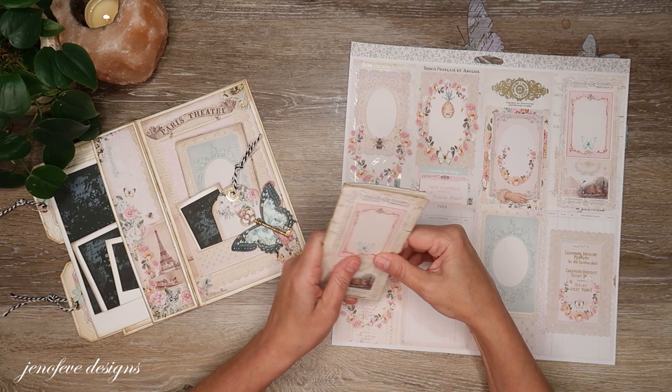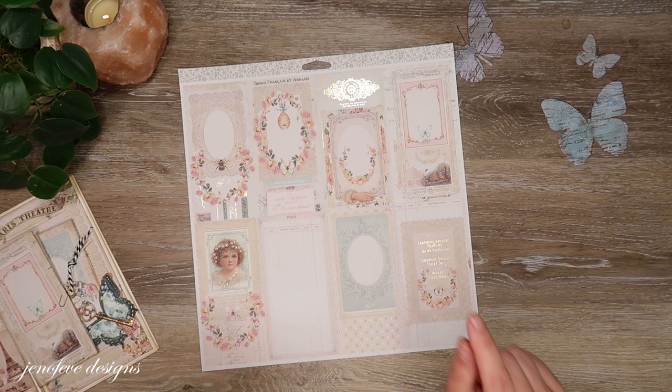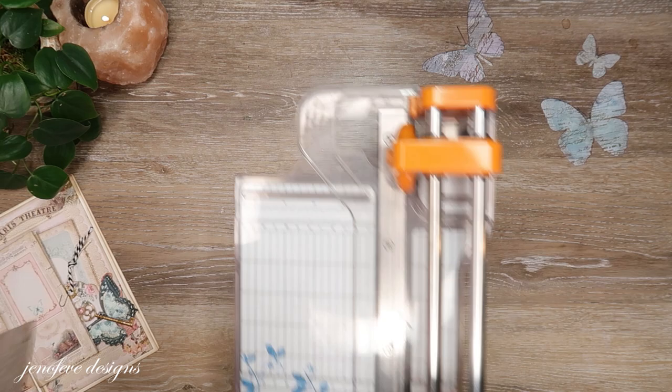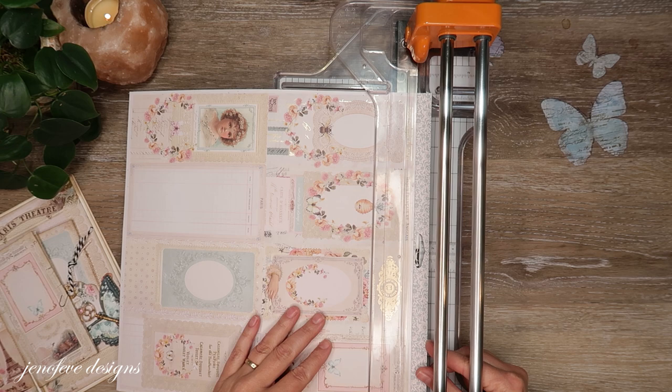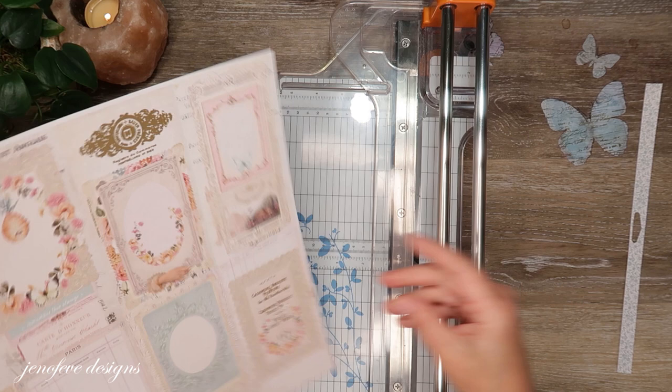It's really, really simple. I'm just going to need this piece of pattern paper and I think I'm going to cut this off — cut the long tab off.